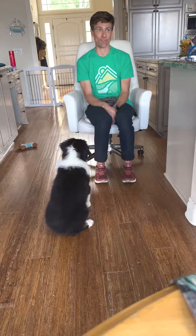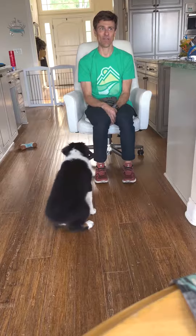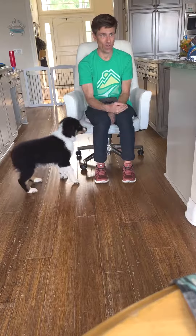So I made it harder. And that's where we're going to go eventually — alright, how many behaviors can you chain together to get the same reward? That way I'm feeding him less, he's working more, and we're progressing.